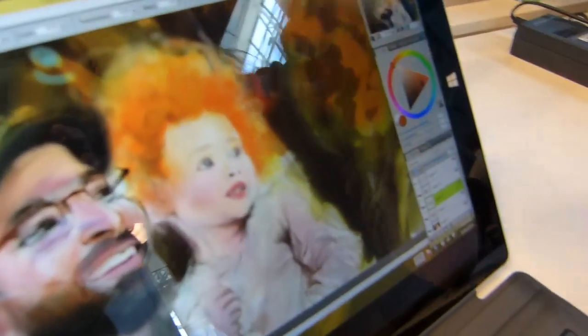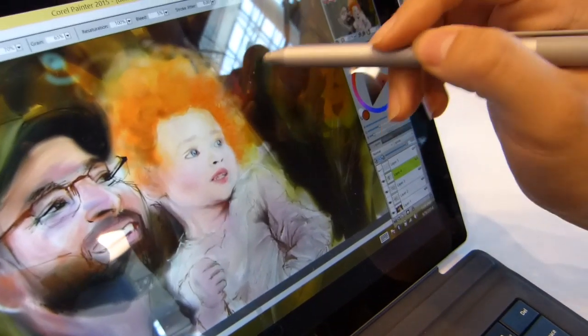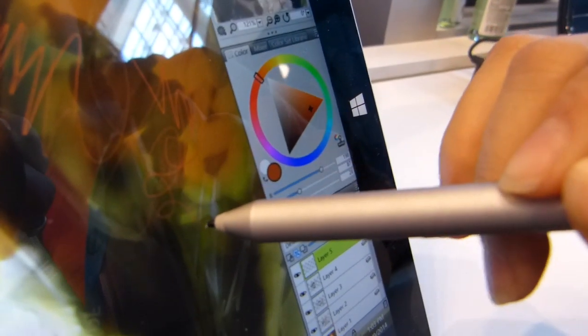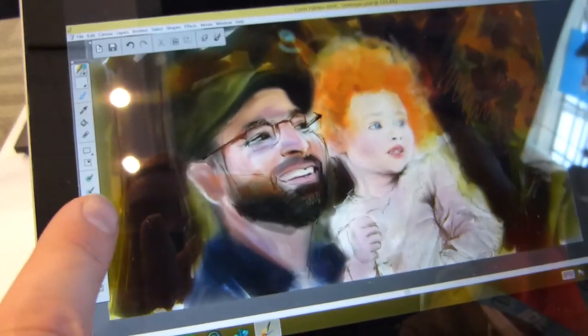You've got the digitizer pen in your hand there, and obviously this has got palm rejection, pressure sensitivity, and all the features of Corel Painter there. This is the desktop mode — let's switch to the tablet mode now, and you'll see when it undocks it switches to a different user interface.